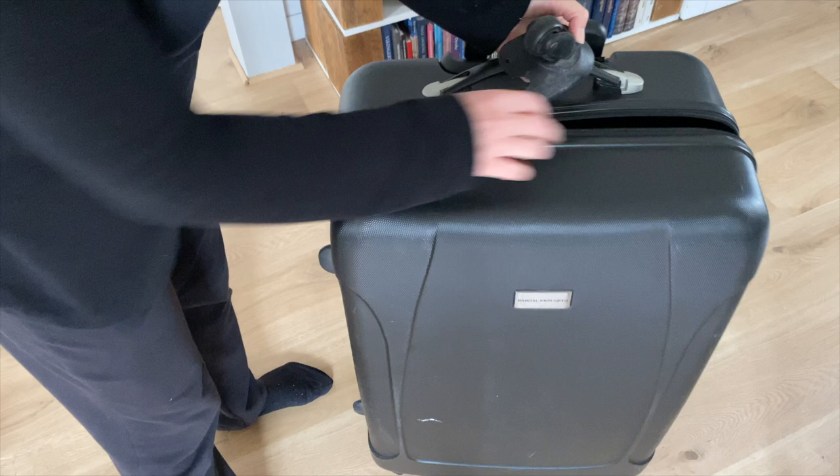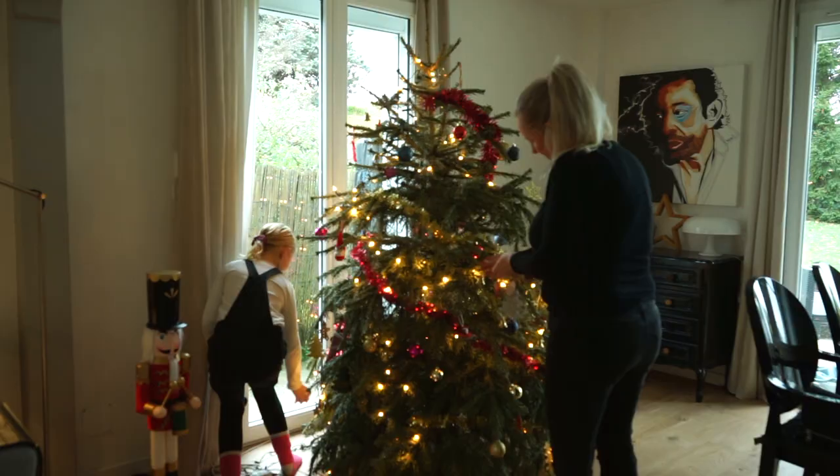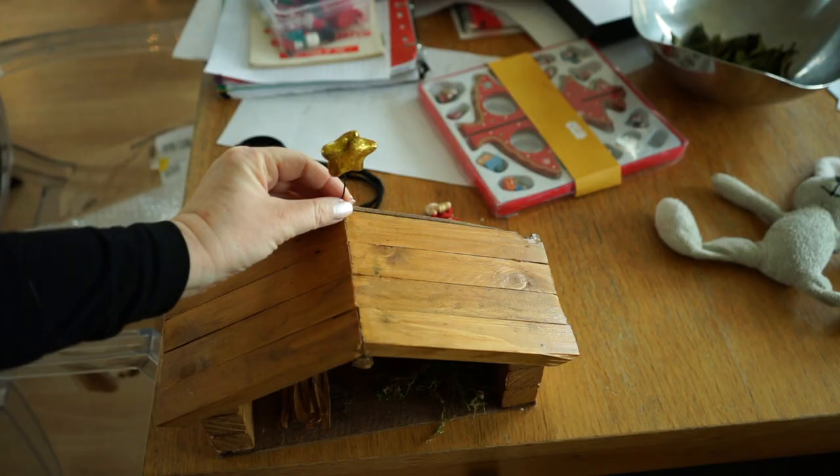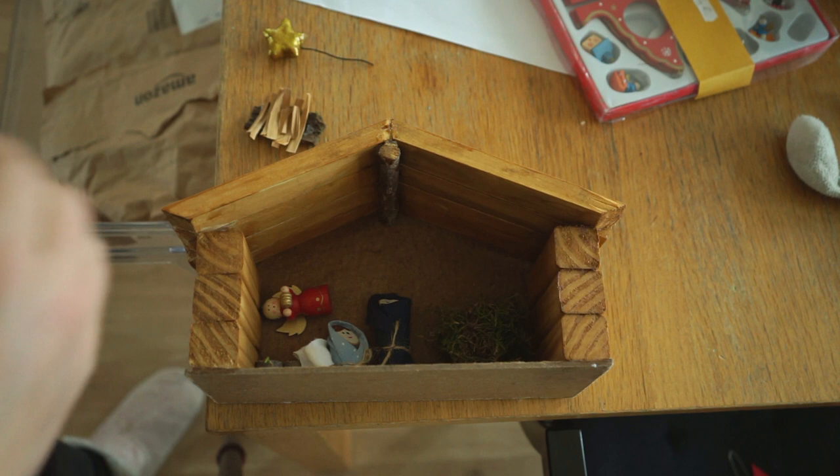So much easier than several cardboard boxes, and funny knowing that it has been with me to so many countries. The hard one I keep for all the decoration which is fragile, so I know that it's well protected.